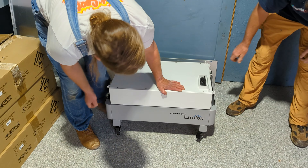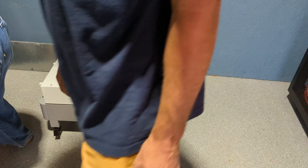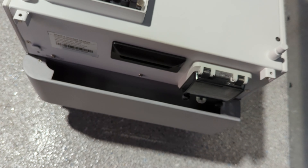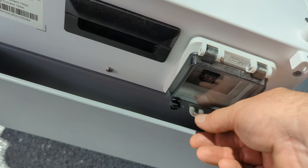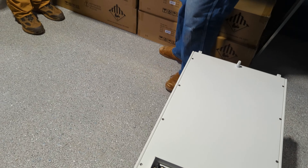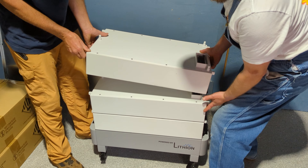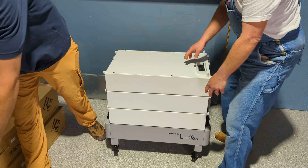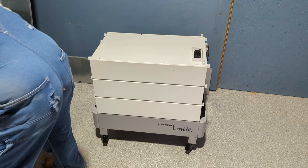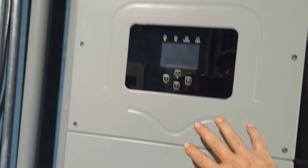The HomeGrid battery is pretty cool in the way it stacks up. This is the connection between the batteries. You have a breaker on the side — that's how you turn it on and off and set dip switch settings. Even though you can stack up to eight of these, the limitation on discharge amps is 300, which is a pretty good match for a 15K SolArk.